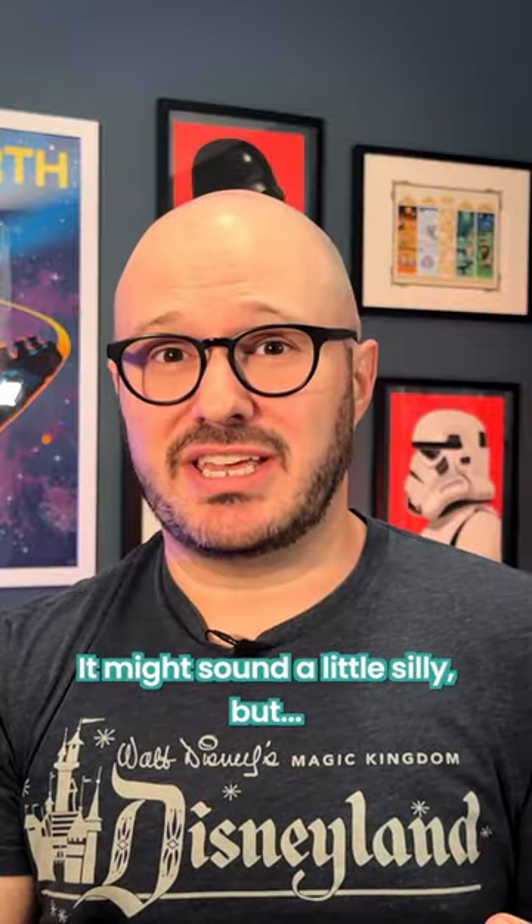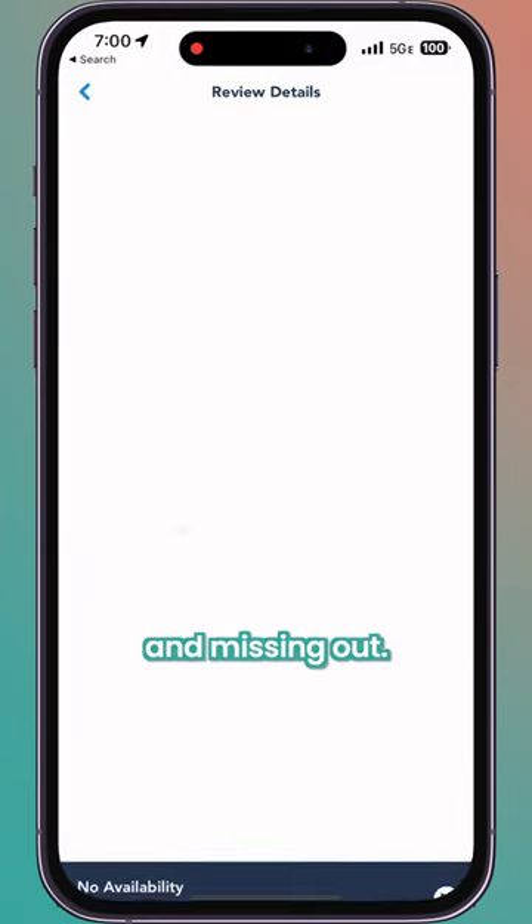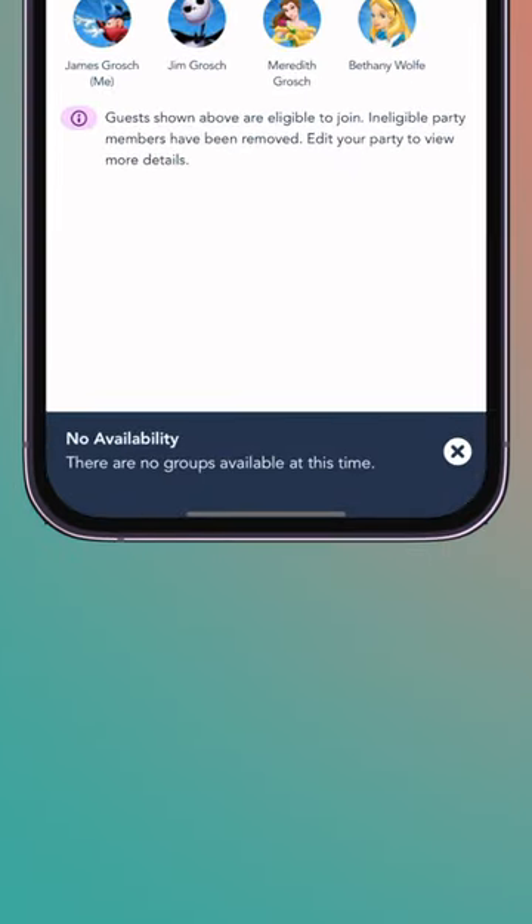It might sound a little silly, but those seconds can be the difference between joining the Virtual Queue and missing out. Hello darkness, my old friend.